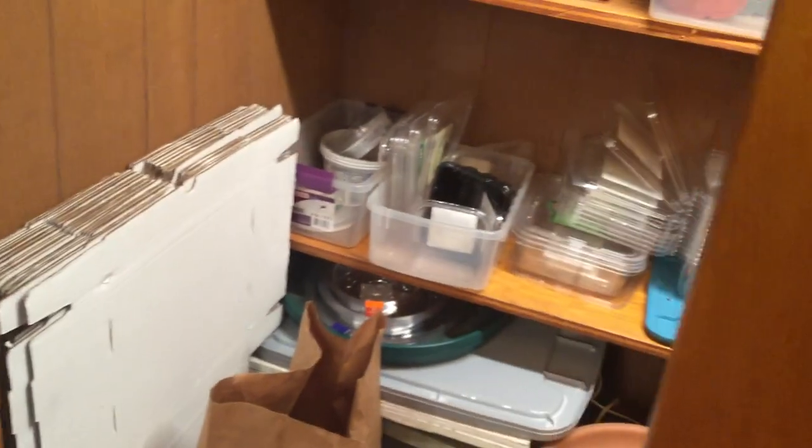Hey, this is Kristin from Garden Exploration and I just wanted to show you my garden closet. I just got it organized, so I thought, well, it's all neat, I'll give you a little tour. I'm gonna flip the camera around. So here we go — first of all, let me tell you about this light.